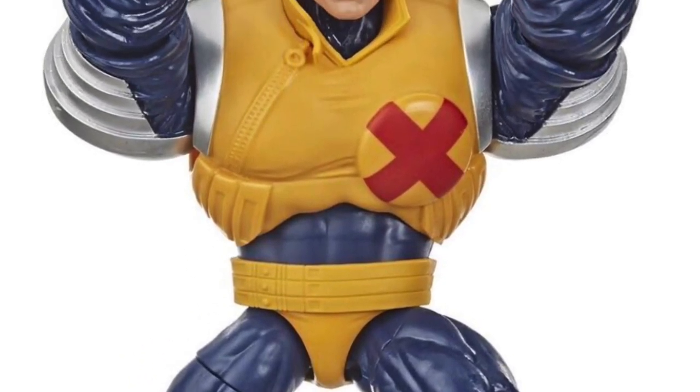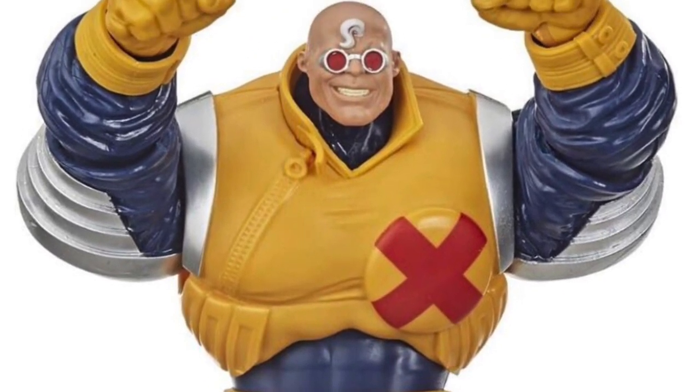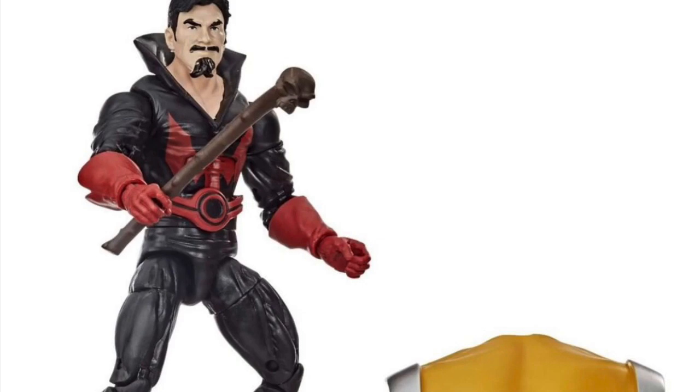The build-a-figure of course is Strong Guy. We've known about him since Comic-Con last year. He looks great — I've seen him in person. Excellent choice for a build-a-figure, nice and big. Strong Guy build-a-figure — it's a solid pick.